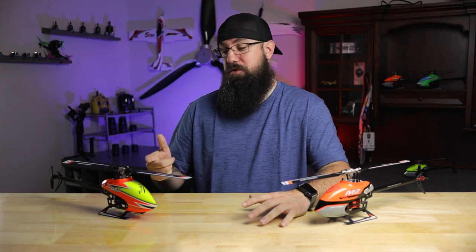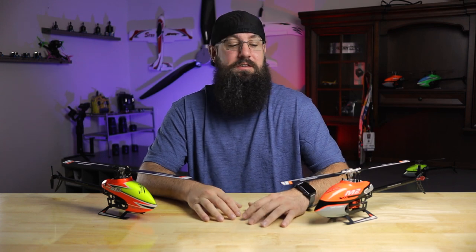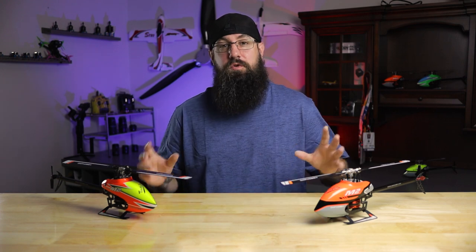Myself or Dan will get back to you. As far as release dates go, the Explorer will be coming within the next two weeks, so keep an eye out for that. The V2 will be right behind it. As with the original M2, all the parts for both of these will be fully available.